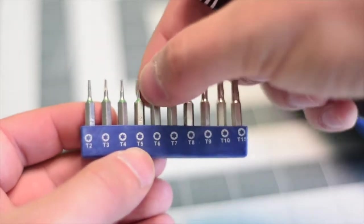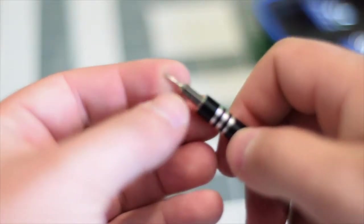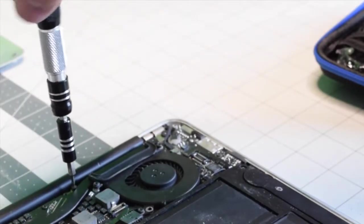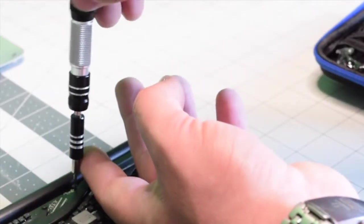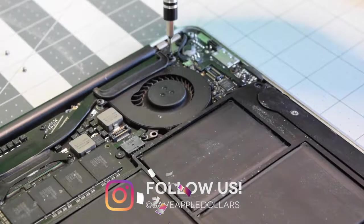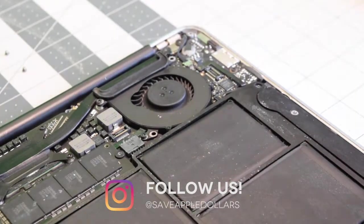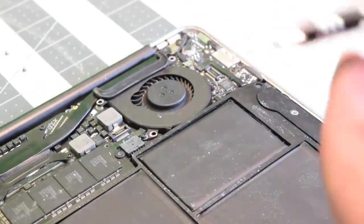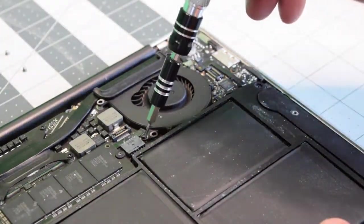We're going to need a T5 screwdriver bit. Let's remove the T5 screw right above the heat sink — this will allow us to lift up the logic board slightly from the right side. Now let's remove the three T5 screws that are securing the fan: one in the top right, one in the top left of the fan, and then one on the bottom left.